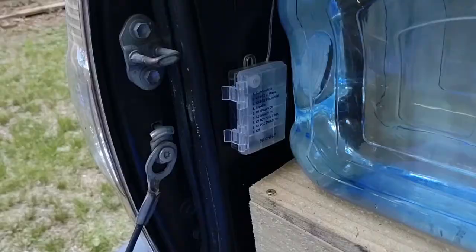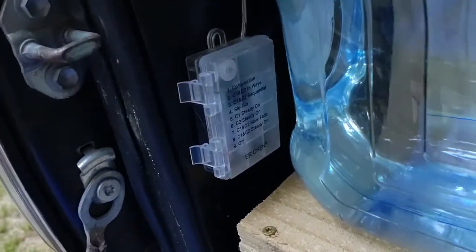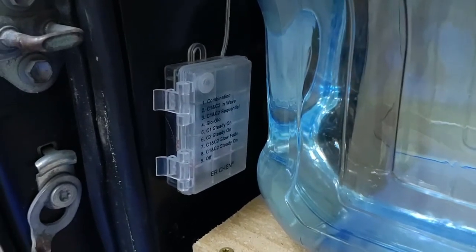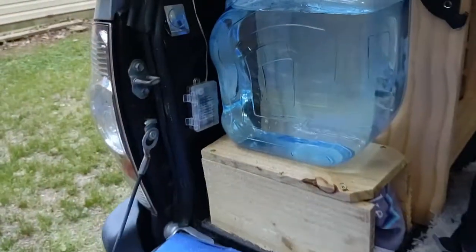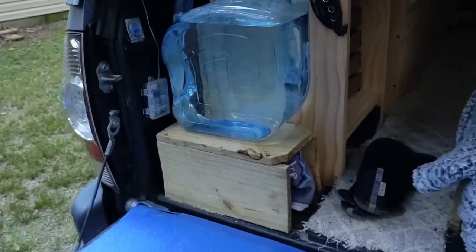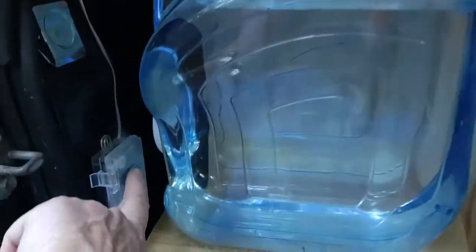I'll go ahead and turn this around and show you how I have them up. So first of all, that's the little battery box — mine are battery operated, takes three AA batteries. I have that just kind of mounted right there so that if I'm at the back of the truck, I can just operate it by the button on it.